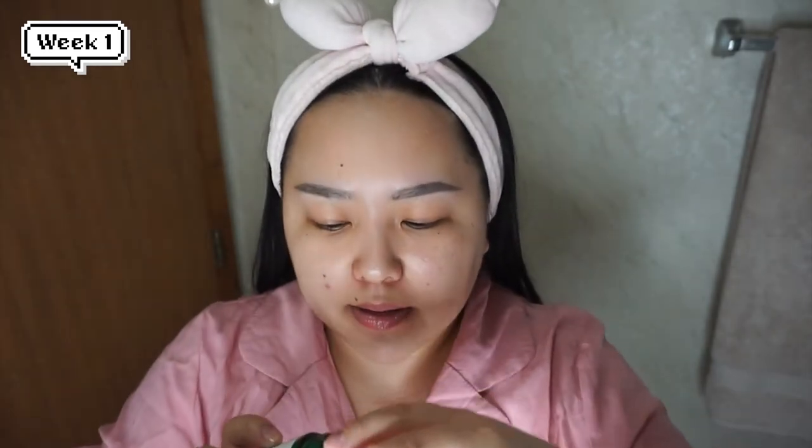Good evening, week one, day three, and I'm ready to apply the mask. It feels nice and cooling and so hydrating on the skin. It snowed today, so my skin really needs this extra hydration. And then, as always, I like to pat for absorption. So I'm ready for bed, and I will see you tomorrow to do a makeup test. Goodnight!